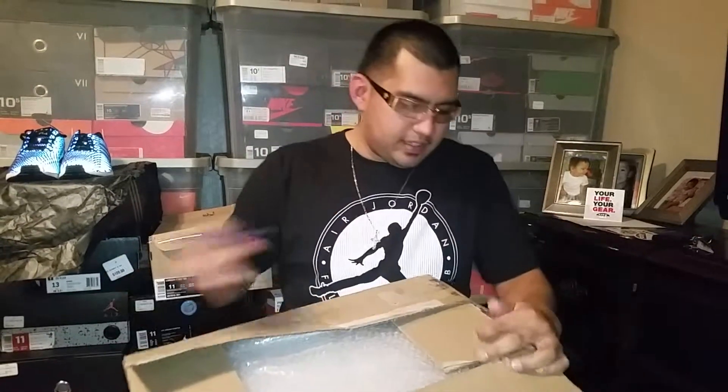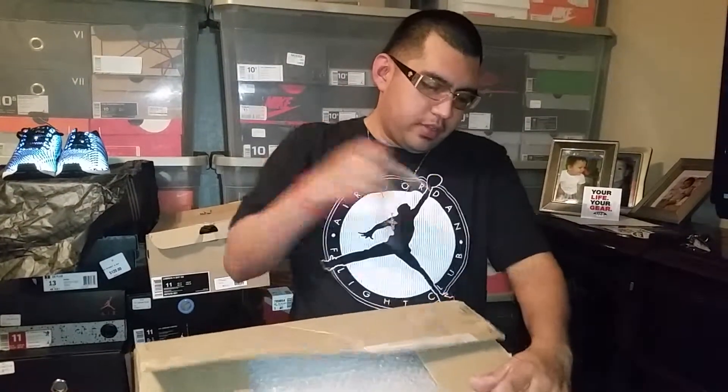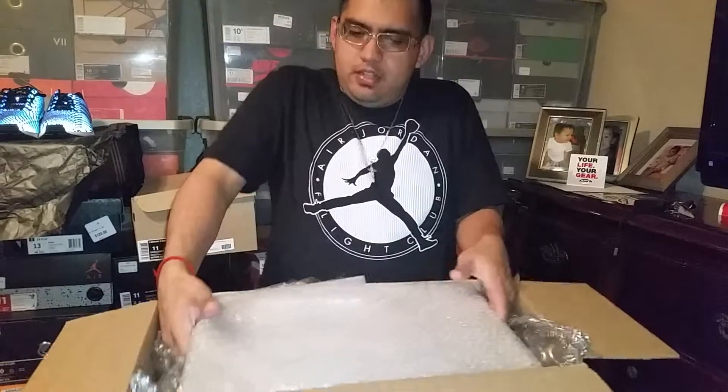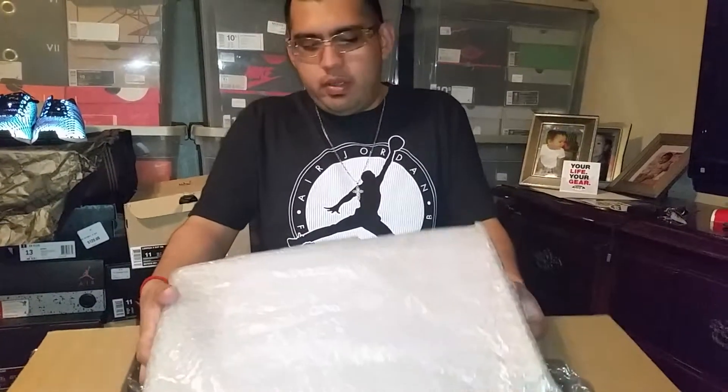I picked these up on the local sneaker group society. The seller actually had a pretty good price on them and I jumped on it. I think retail for these was in the $250 mark — with taxes came out to $270 — and he was selling them for $155, so I had to jump on them real quick.